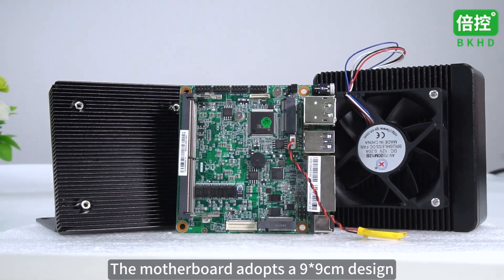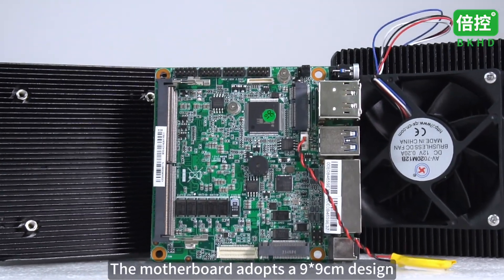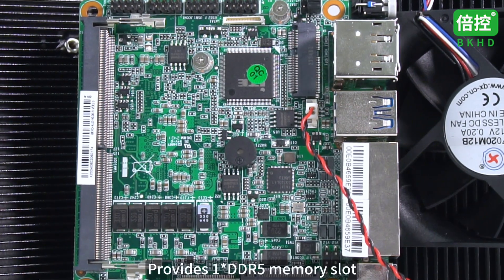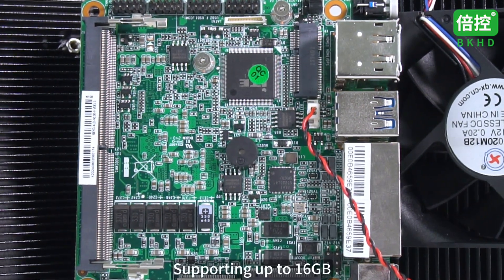The motherboard adopts a 9x9cm design, which is lighter and more compact. It provides one DDR5 memory slot, supporting up to 16GB.